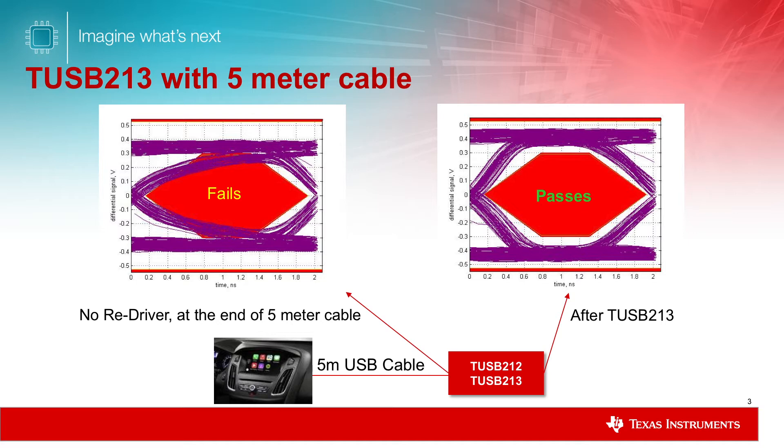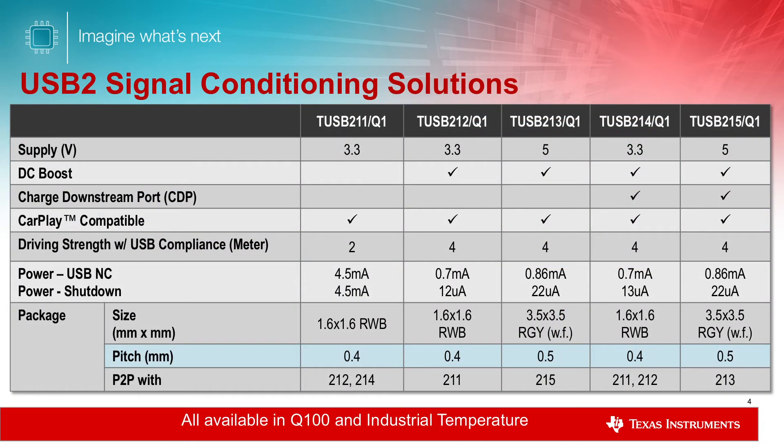By adding the TUSB213 at the end of the 5-meter cable, the eye opens up with good margin to pass compliance. TI's TUSB213 Redriver solution includes a family of devices with bi-directional redriving capability.